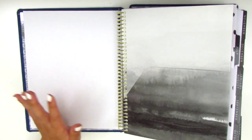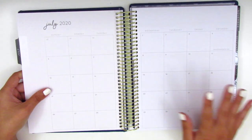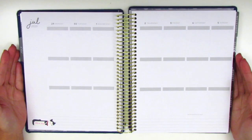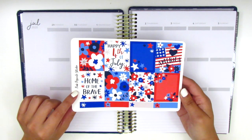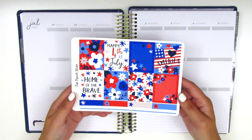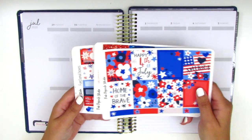Let's go ahead and jump into the first spread that I'm going to be doing in this planner — it's going to be for the 4th of July week. The kit that I'm going to be using is this one from Pink Popsicle Studio. It's very patriotic and very red, white, and blue, as you can see. And I just thought this was so perfect for the 4th of July.